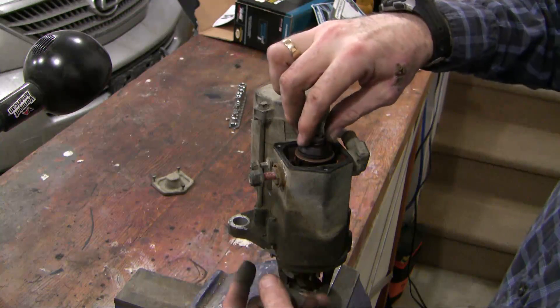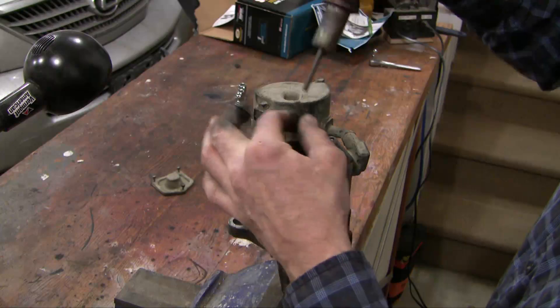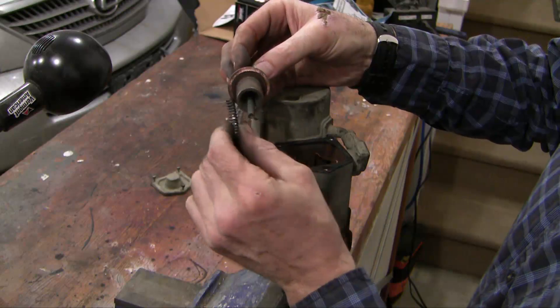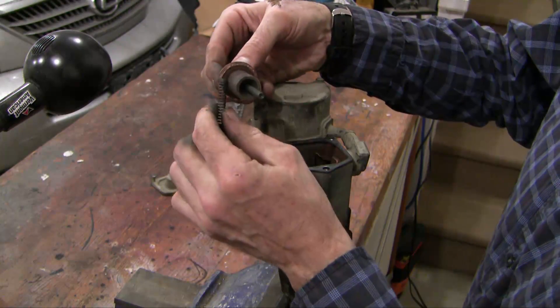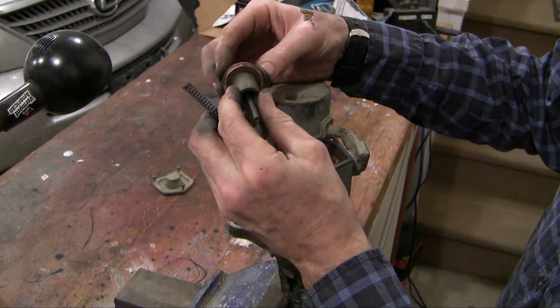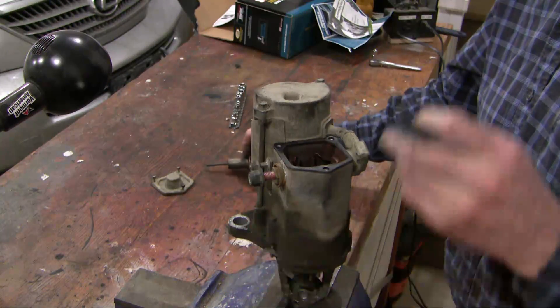Now how does this all work? Well let's take it apart and see. You can see there's a spring that holds the plunger out normally, and the plunger has got a circular disc which is made of copper. This one's quite corroded and dirty-looking, pitted, and that plunger will come up and down.